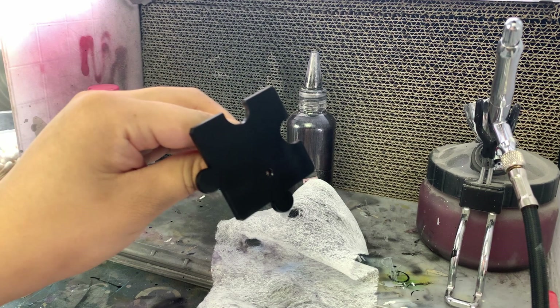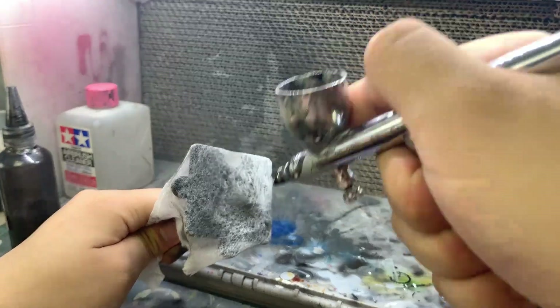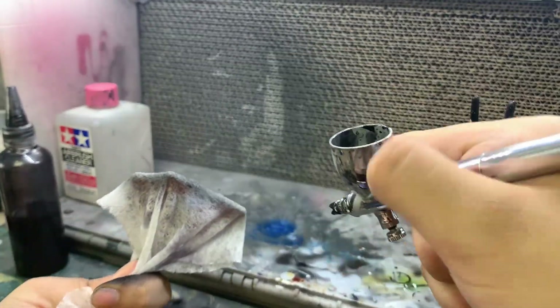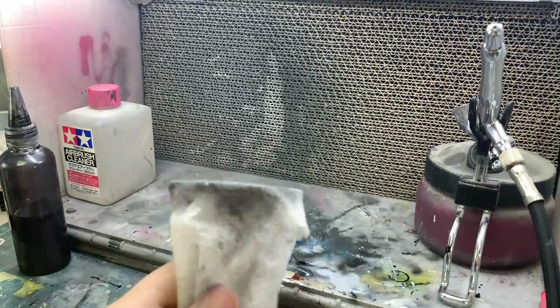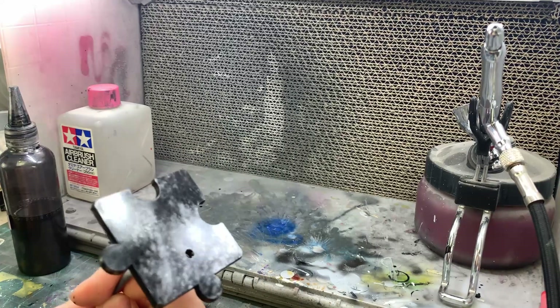Spray the glossy black first. Remember to stretch the wipe before covering the parts with it. That way the paint can actually go through the wipe. And that's our first layer finished!